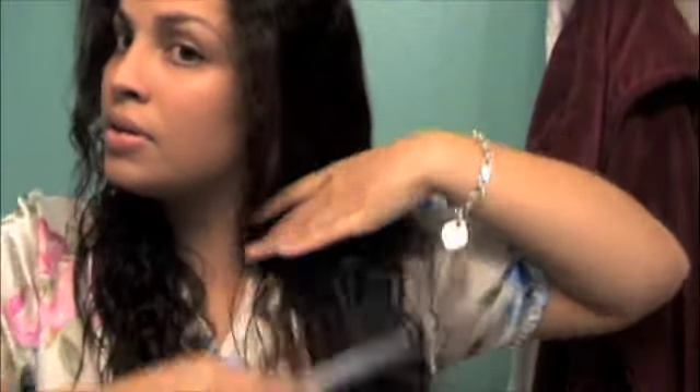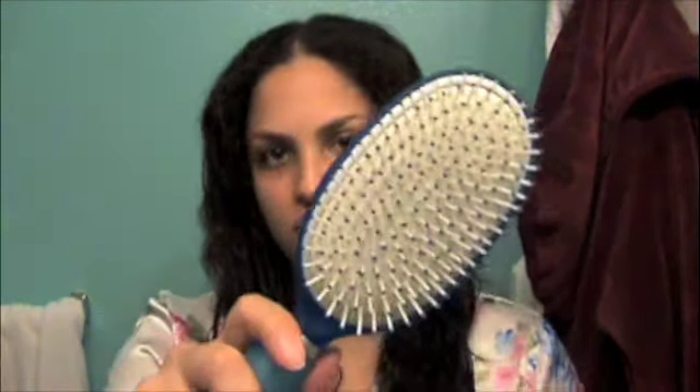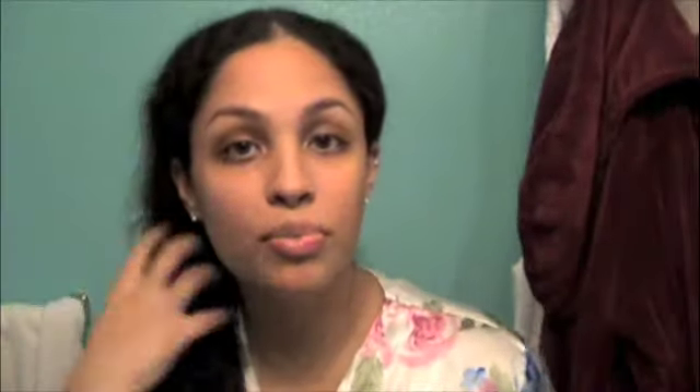I'm going to comb everything through, then switch over to my Conair brush. This brush actually has tourmaline infused into the bristles and the little balls on each bristle — they crush it into a powder and infuse it into each one, so it's really great for your hair.